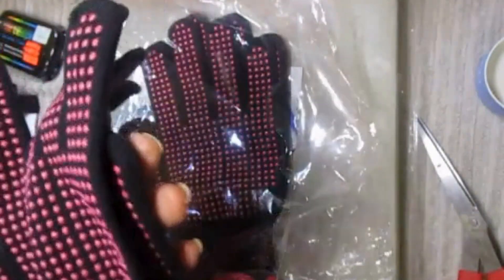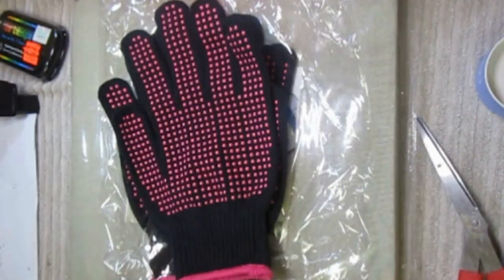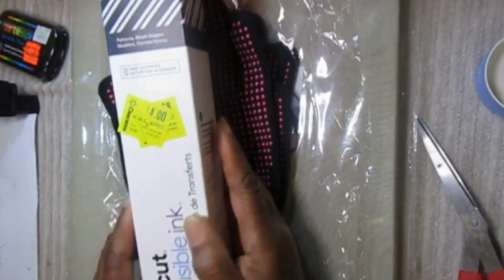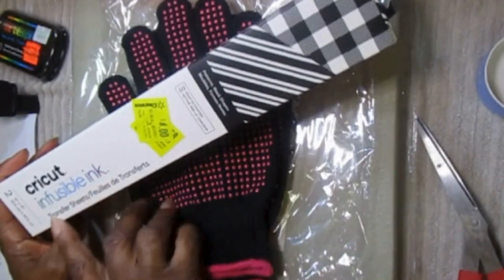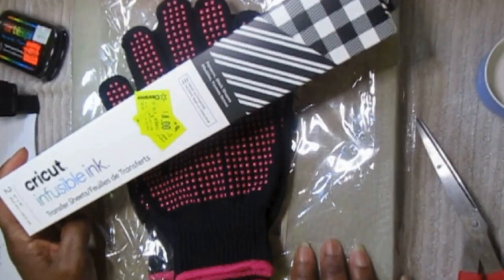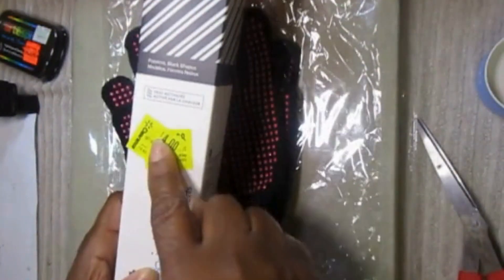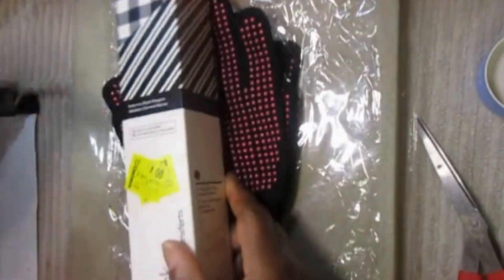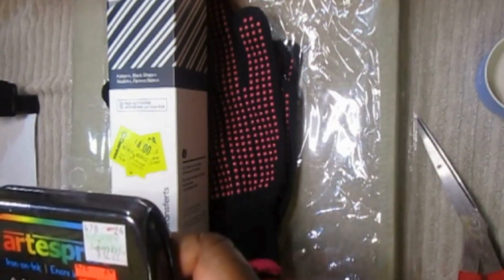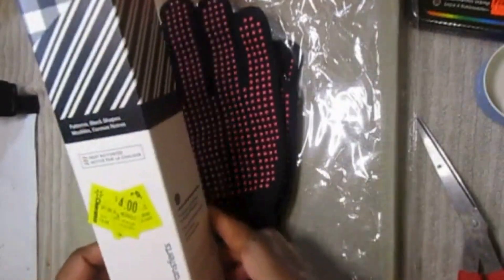While I was at Walmart I also found this fusible ink transfer sheet — so this is their sublimating paper or design. I thought I can always experiment with this and maybe mess up some stuff, so I picked it up because it was in the clearance section — you know I love the clearance section. It was $4. I haven't opened it yet — oh, it's brown.